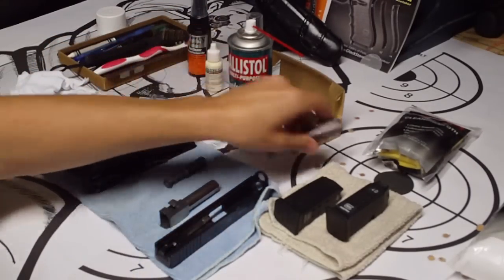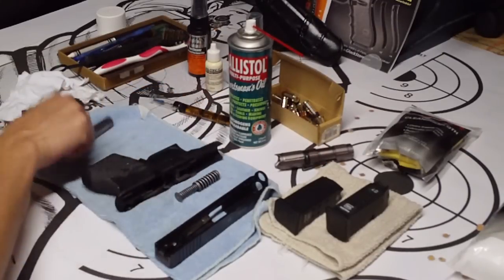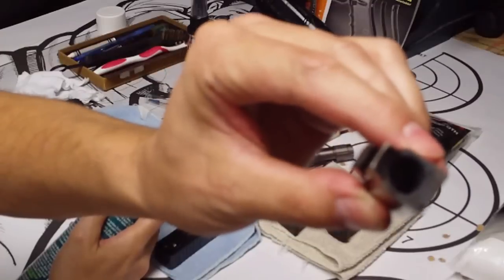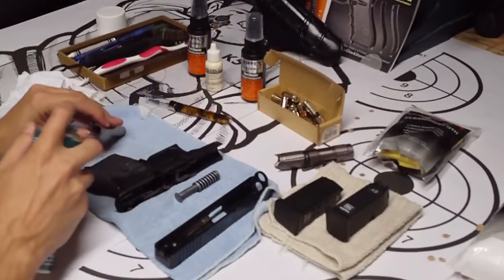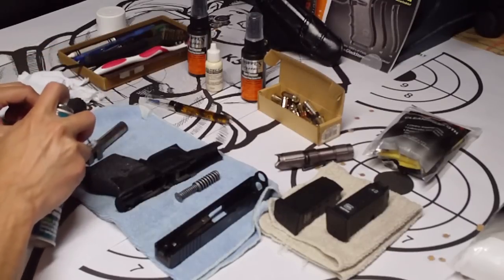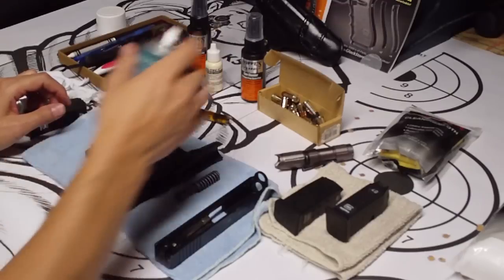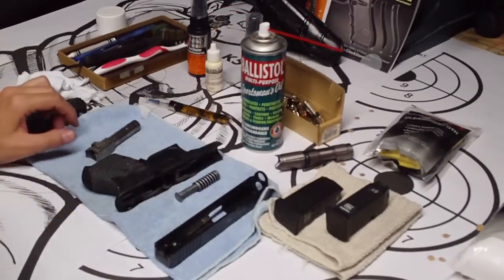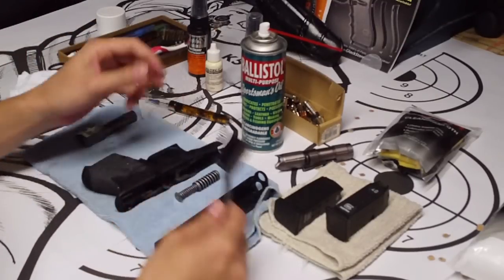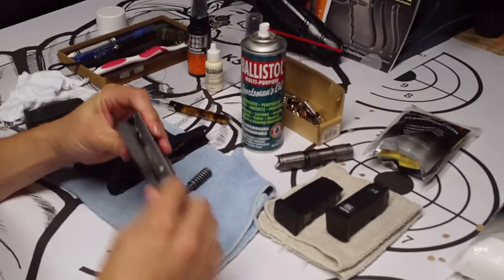First things first, we're gonna spray some of this Ballistol in the barrel — as you can see, I think it's filthy — so we're gonna put some down in there and let that sit for a minute. This is the first time I'm using this stuff, so we're gonna see how it works. Seen a few videos of people using it and it looks like it works pretty well. First things first, I got a nylon brush — I'm gonna just brush out the slide and stuff.